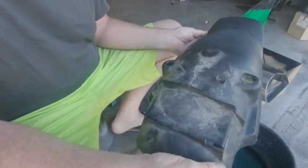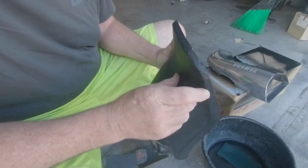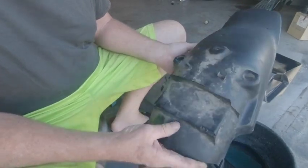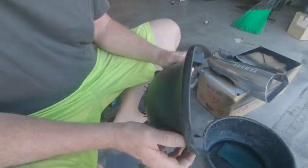We're going to start painting. Now, this is our rear mudguard — it's got some damage here on the corner. We need to put a bit of filler in here, but before we do anything, we need to clean it all up and make sure that our filler sticks properly.